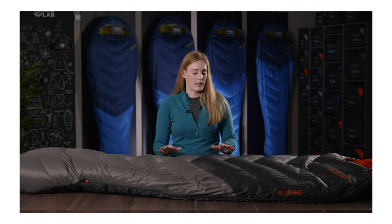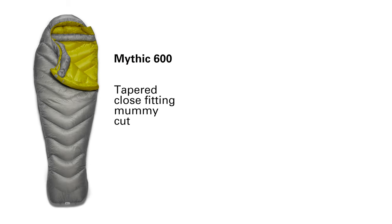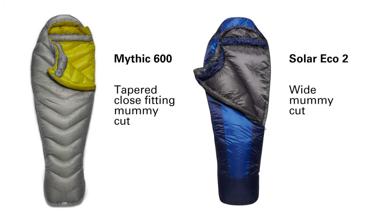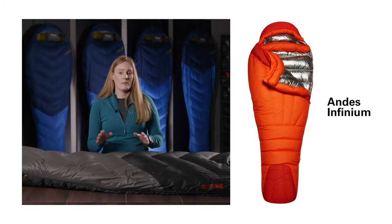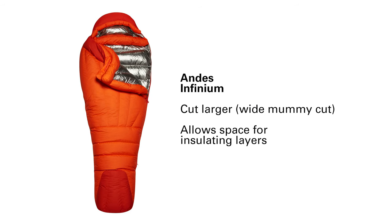All of our sleeping bags are shaped depending on the bag's intended usage — either cut to minimise the amount of dead space within the bag, which improves its performance, or cut larger, increasing the amount of space and therefore achieving more comfort. In some cases, with our extreme cold weather bags, these are cut to accommodate a specific layering system within the bag.